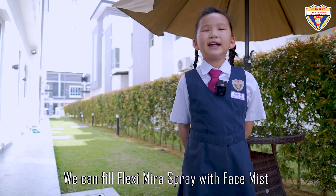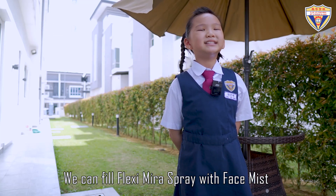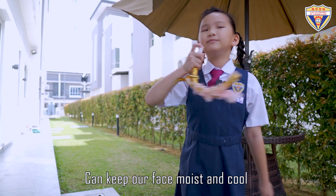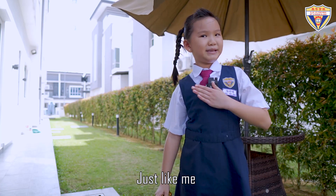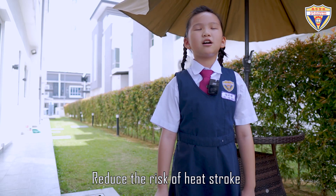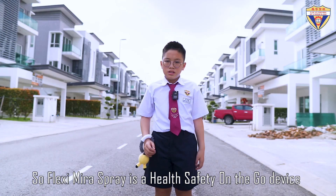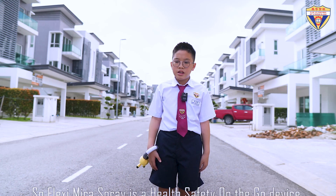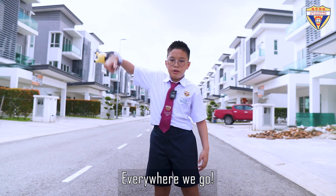We can fill Flexi Mira Spray with face mist. It can keep our face moist and cool, just like me. Reduce the risk of heat shock. So, Flexi Mira Spray is a health safety on-the-go device, where we can bring everywhere we go.